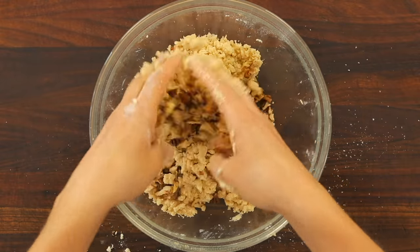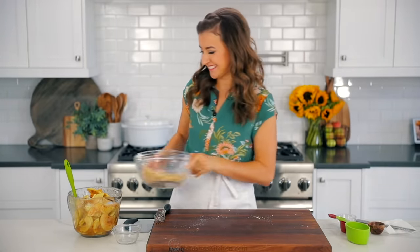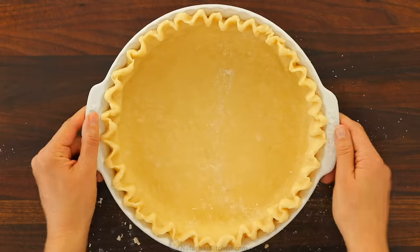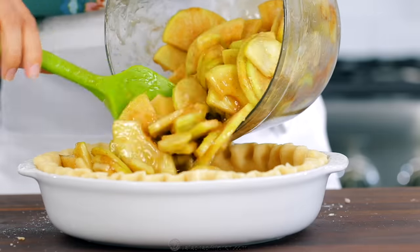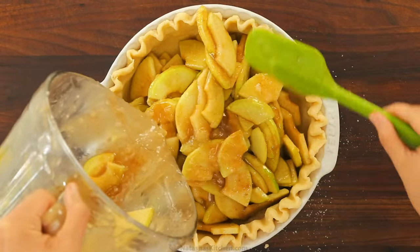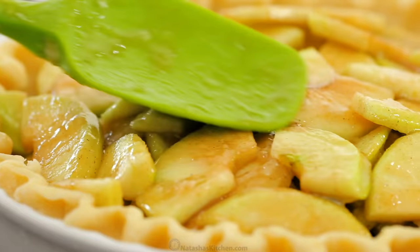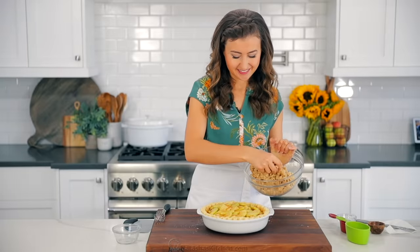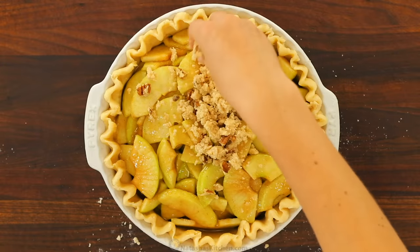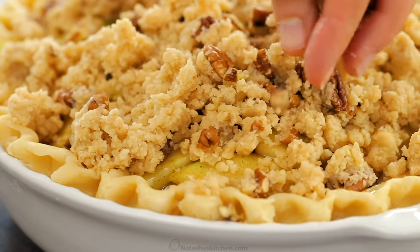Finally, add half a cup of chopped pecans. You can skip the nuts if you don't like them, or you can also use chopped walnuts or sliced almonds. Now to put it all together — we have our pie crust ready. Pour your apple pie filling into the crust and spread it evenly into the pan. I like to push the apples down slightly to create a somewhat flat surface for the crumble topping. Use your hands to sprinkle the crumble topping evenly over your apple slices. This buttery topping crisps up beautifully and takes the place of a pie crust.